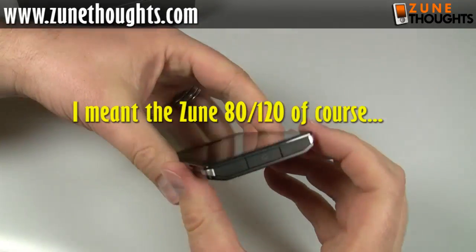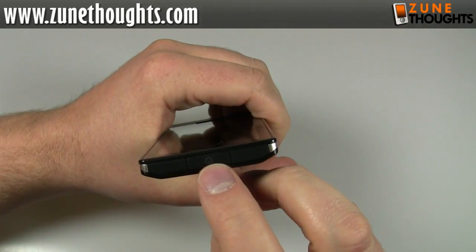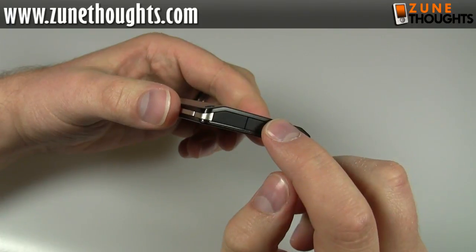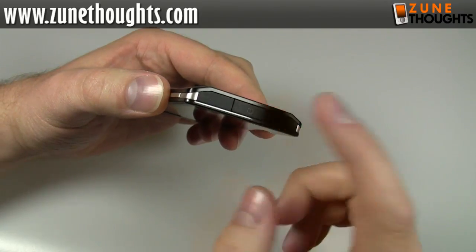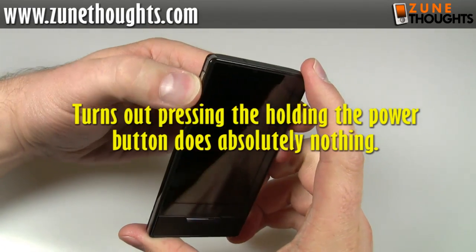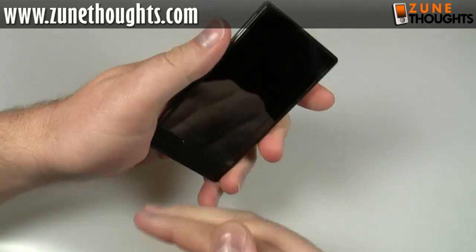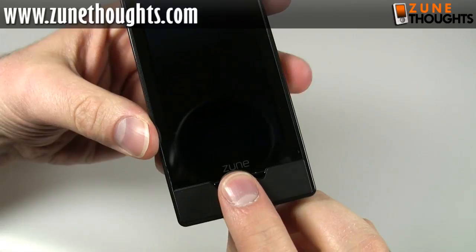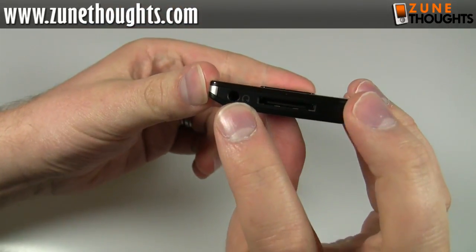We'll just walk around the device and take a look at what it features. Up here we have the power button — press it to turn it on, press it to turn it off or into lock mode. I believe if you press and hold the power button it puts it into a deep sleep mode, which saves battery life. There's a button here which I believe brings up the now-playing controls. Down here you have another button which is essentially just a home button. Down at the bottom we have a headphone jack.